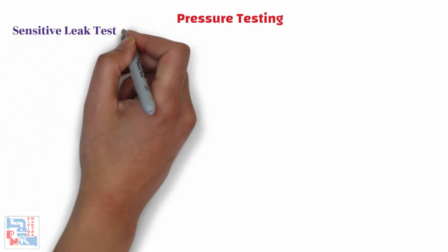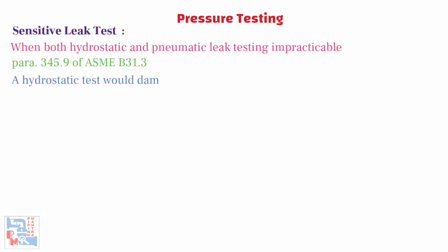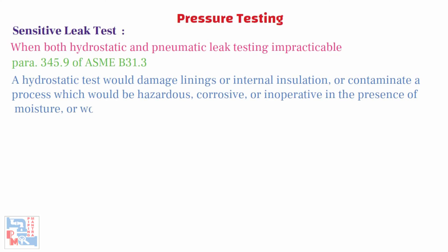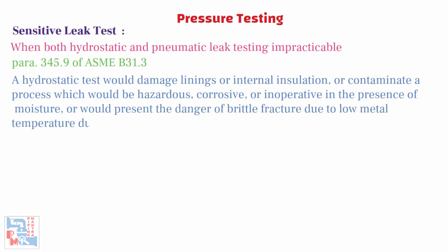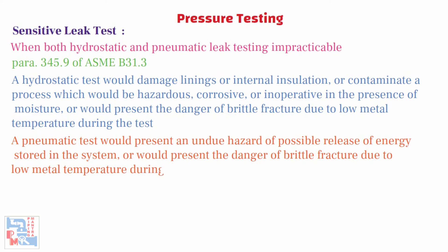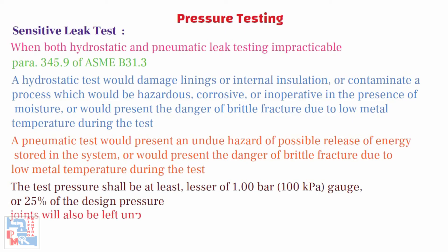Now let's have a look at the sensitive leak test. Where the owner considers both hydrostatic and pneumatic leak testing impracticable, the alternative specified in Para 345.9 of ASME B31.3 — which requires the system to be subjected to a sensitive leak test — may be used if both of the following conditions apply: a hydrostatic test would damage linings or internal insulation, or contaminate a process which would be hazardous, corrosive, or inoperative in the presence of moisture, or would present the danger of brittle fracture due to low metal temperature; or a pneumatic test would present an undue hazard of the possible release of energy stored in the system, or would present the danger of brittle fracture due to low metal temperature. The test pressure shall be at least the lesser of 1 bar (100 kPa) or 25% of the design pressure. If a sensitive leak test is required, joints will also be left unprimed and unpainted.